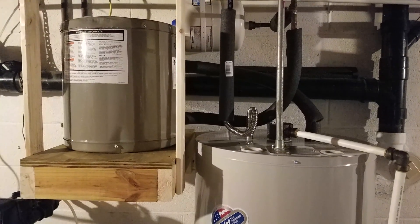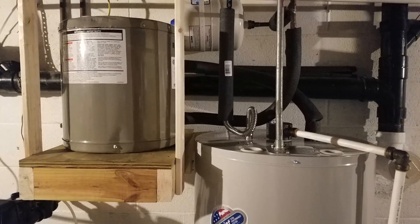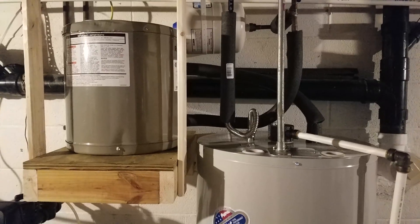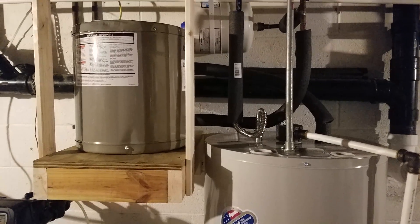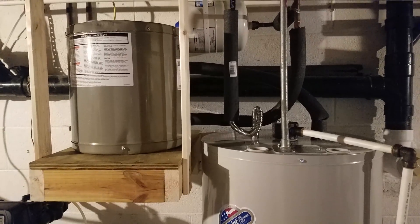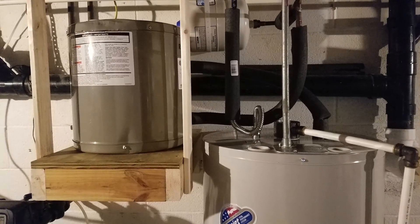Hey guys, a few weeks ago I posted a video setting up and configuring my Sonoff Wi-Fi controlled switch, but I didn't quite explain what I was going to be using it for. As expected, many of you in the comments guessed it — it is for hot water heating, which seems to be the number one recommended use of excess solar.